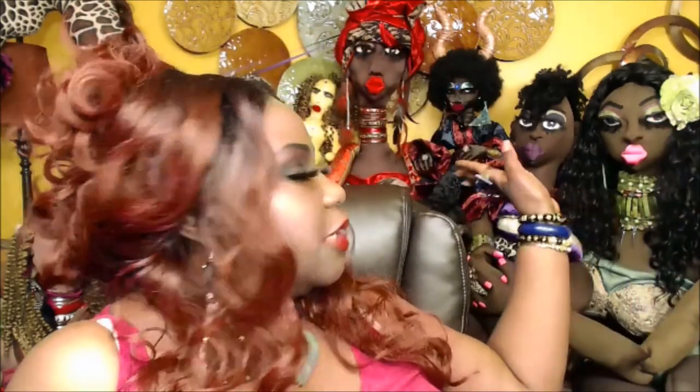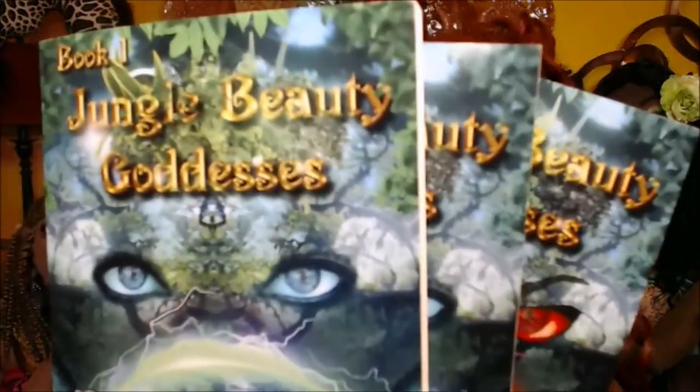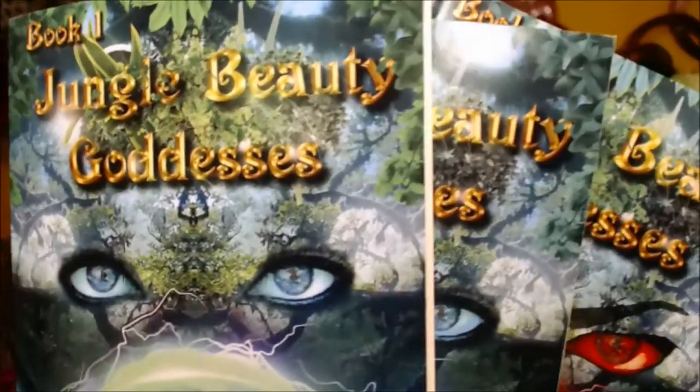Hello darlings, I am Cassandra — welcome back to my channel, thank you so much for coming. For those of you who are new, let me introduce you to the Jungle Beauty Goddesses — the life-size fabric sculpture doll sitting behind me. I created these dolls myself, and as I was making them they would not stop talking to me, which led to my Jungle Beauty Goddess book series. So far in books one, two, and three, it is a juicy, sensuous, provocative love story about human evolution.